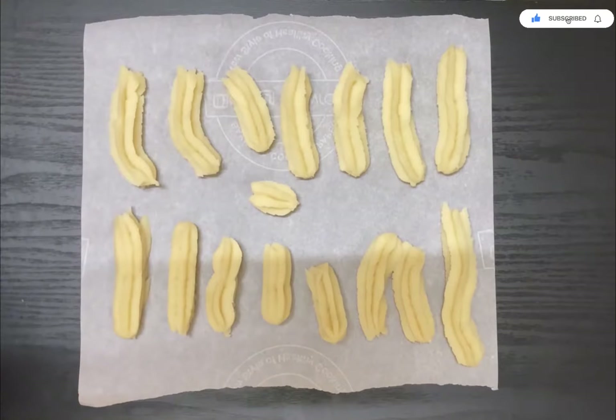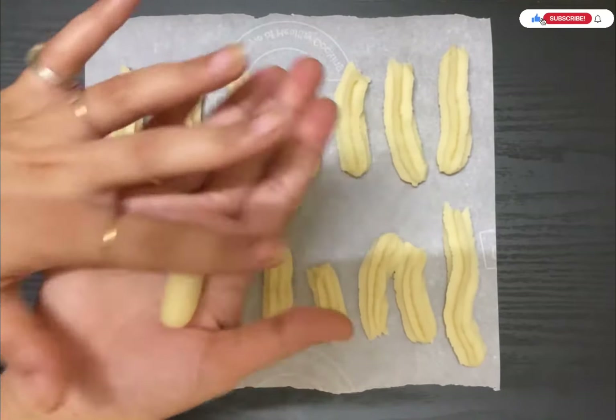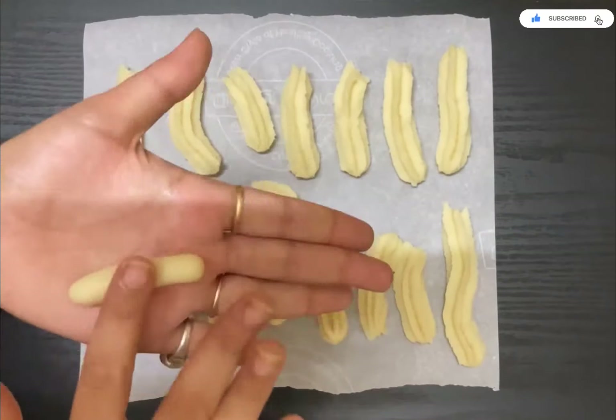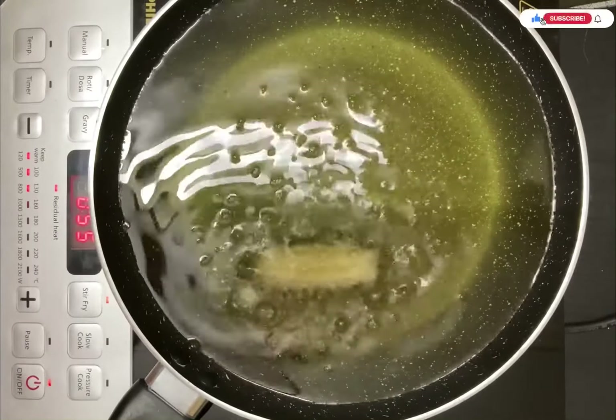Use a double piping bag for extra strength. If you don't have a piping bag, you can roll the dough by hand into small rolls. Now prepare the coating: mix cinnamon and castor sugar together to coat your churros.